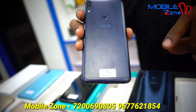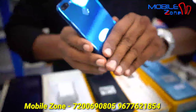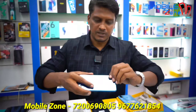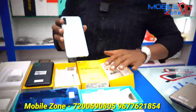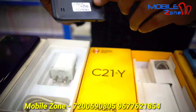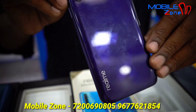This model is Max Pro M1, 4GB RAM and 64GB internal memory, priced at 6,200. It has a 5,000mAh battery backup. Another model has 3GB RAM and 32GB internal memory with a 5,600mAh battery backup, priced at 5,600. This is an 820 chipset model.